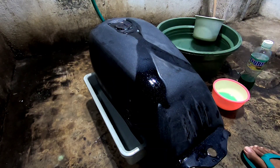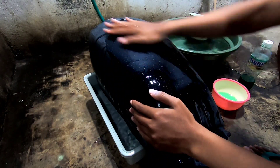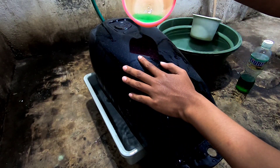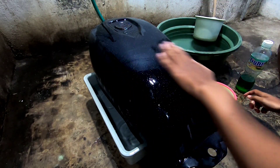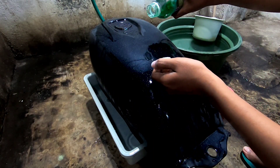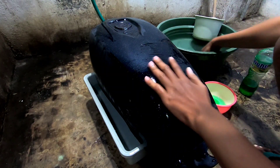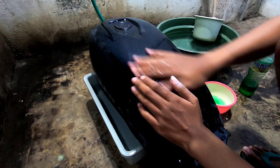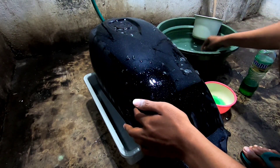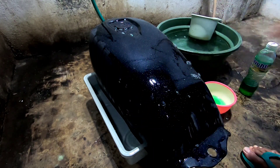Untuk tankinya ini harus kita basahi dengan menggunakan air dan juga sabun — yang hijau-hijau ini sabun cuci piring. Untuk sabunnya ini lebih banyak lebih bagus, karena digunakan untuk memperlambat keringnya water slide decal. Jadi jangan terlalu cepat kering, gunanya nanti ketika kita meng-cutting gambar atau merapikan gambar, itu ada waktu yang cukup lama.